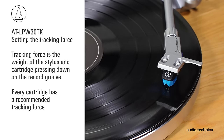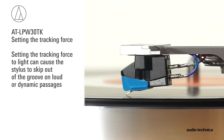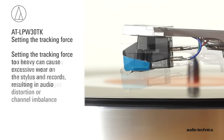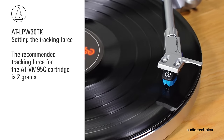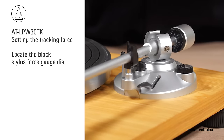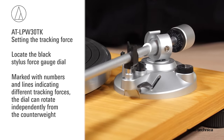Now set the stylus tracking force. Every cartridge has a recommended tracking force. Setting the tracking force too light can cause the stylus to skip out of the groove on loud or dynamic passages. Setting it too heavy can cause excessive wear on both the stylus and records, resulting in audio distortion or channel imbalance. The recommended tracking force for the VM95C cartridge is 2 grams. Locate the black stylus force gauge dial on the front of the counterweight, marked with numbers and lines indicating different tracking forces. The dial can rotate independently of the counterweight.